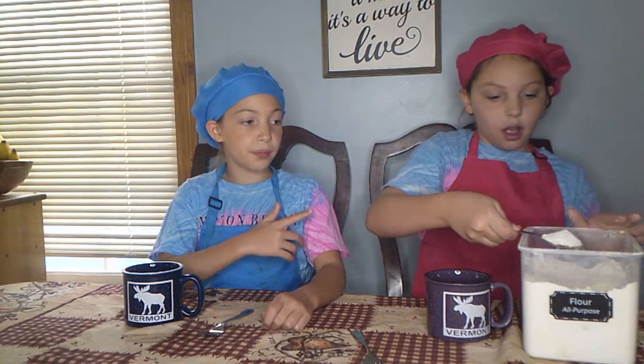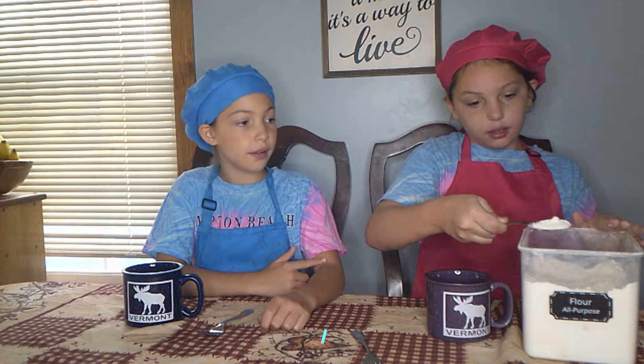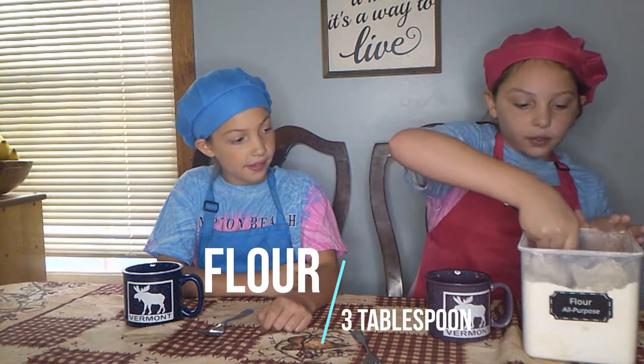First, you need three tablespoons of flour. You don't really need to use these measuring spoons but we are — you can just use a regular spoon. Three tablespoons of flour.